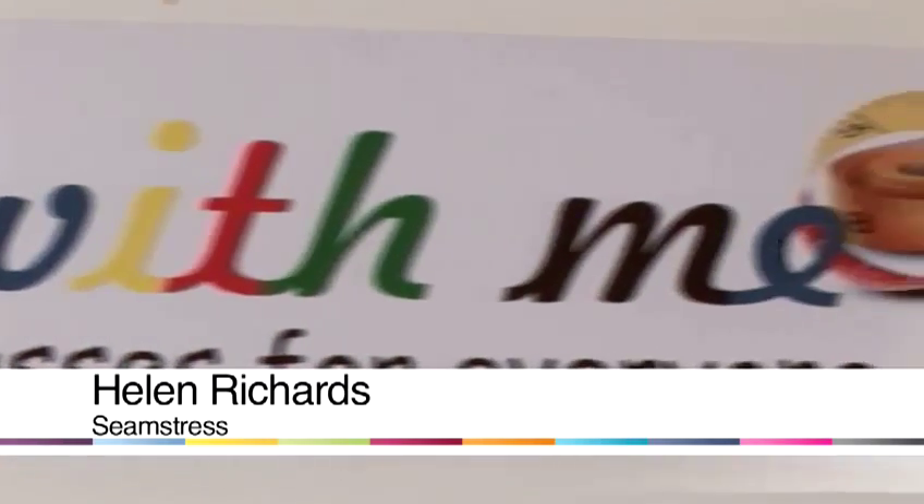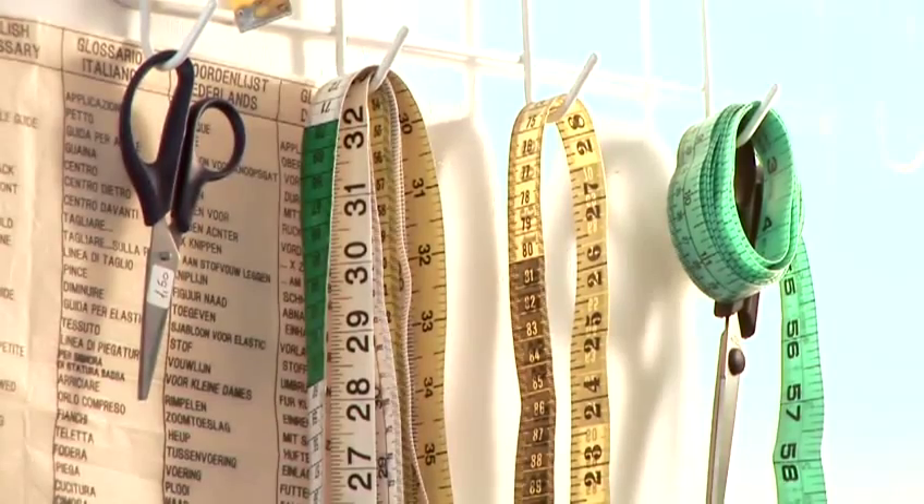Hi, I'm Helen Richards, founder of Sew With Me — sewing classes for everyone. Today I show you how to sew.